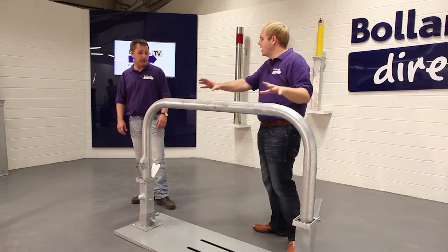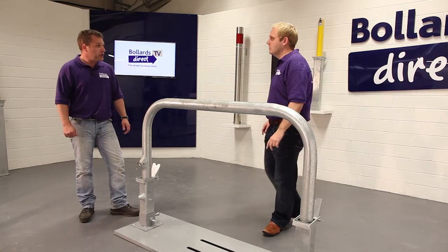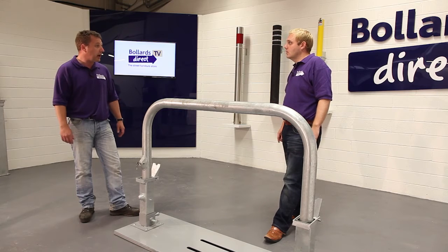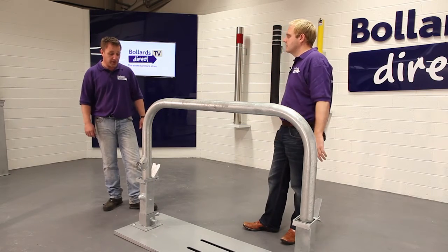With this galvanized-only product, it's typically used in the automotive market, giving it more of an industrial finish. It may also be used on an industrial park, outside industrial units, to protect the area — so it's generally a perimeter protection and security product.